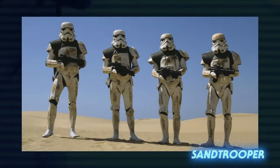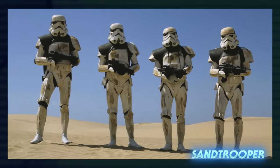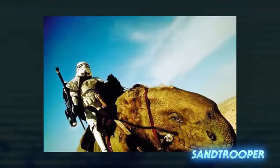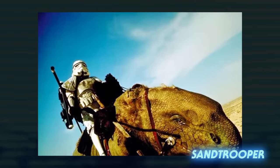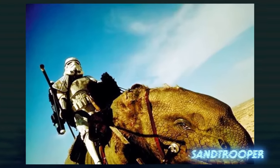Stormtrooper variants were designed to operate in various environments or for carrying out specific roles within the Imperial military. Sandtroopers, for example, were equipped to carry out missions on desert planets like Tatooine, where they could be seen using dewbacks as mounts.